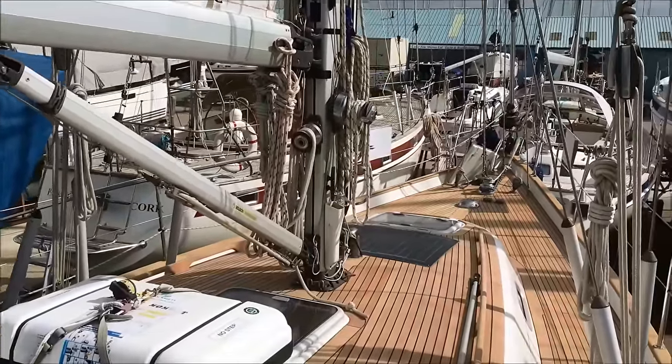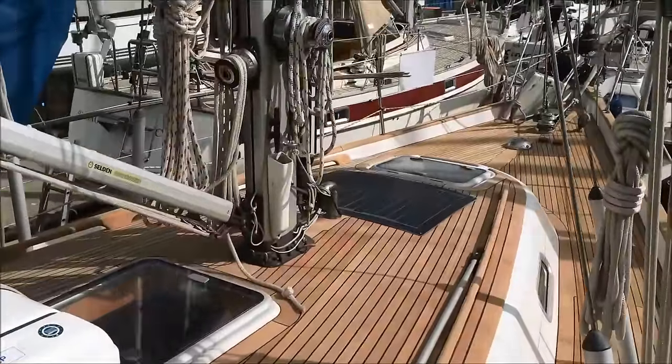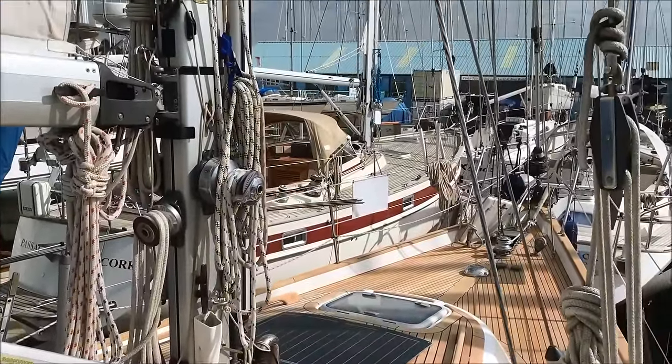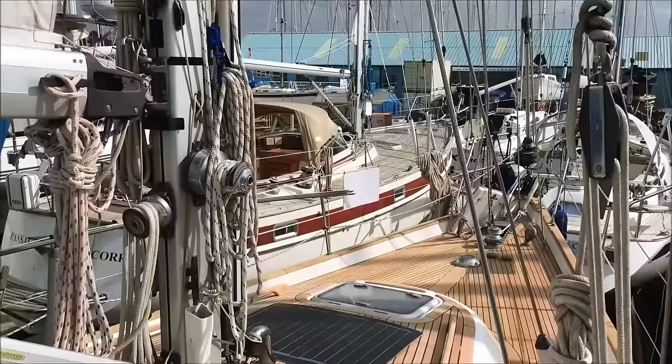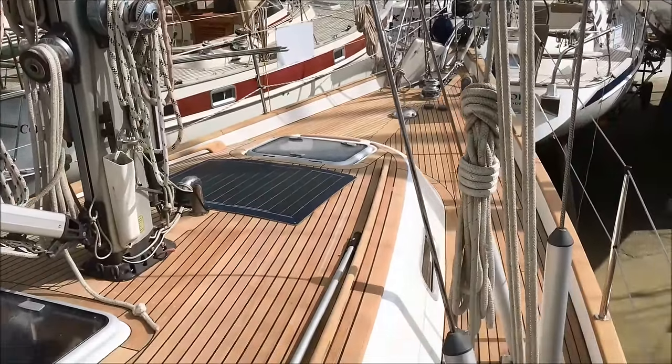All the lines are here at the mast which keeps the coachroof clear. Also if you're doing blue water cruising, which is what the 40 is really good at, it's where you want the lines. You want to be able to come up here and see what's going on with any reefs when you're entering bad weather.